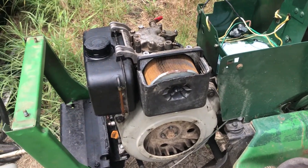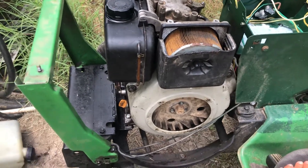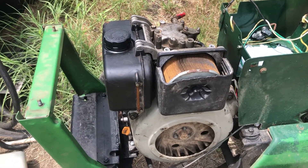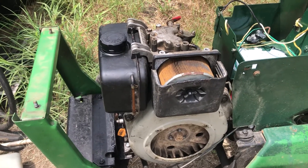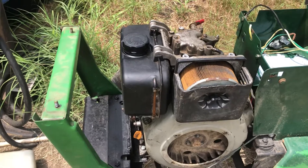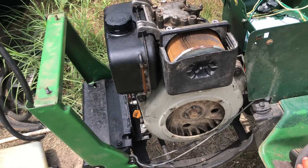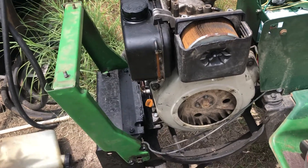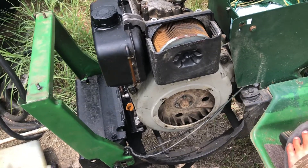I'm still waiting on another pull start because the one that was on here broke. It's not a great situation because they're like sixty dollars for at least a decent pull start with shipping. These pull starts on these engines are very crappy. If you get a Chinese one they're cheaper, but you can get genuine Yanmar ones on eBay — they're like a hundred dollars though, which is really expensive. The cheaper ones just aren't as good.